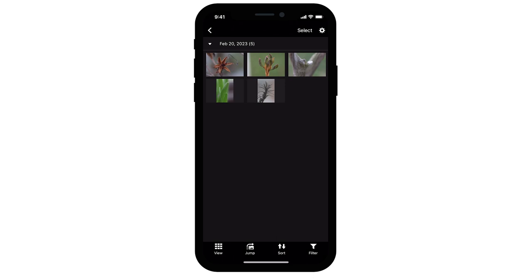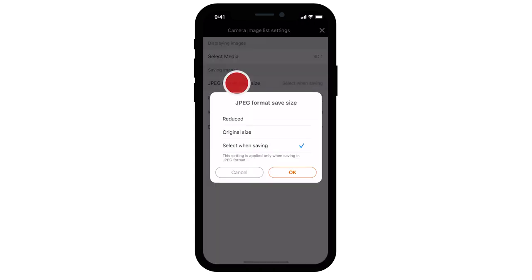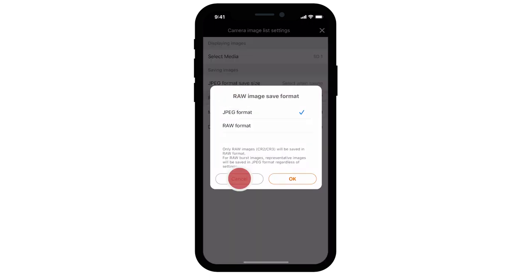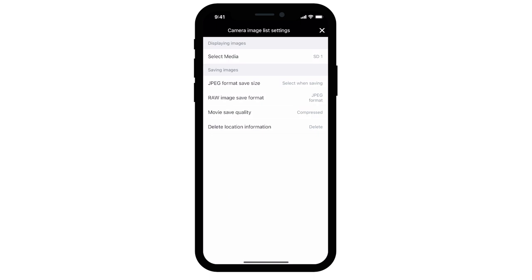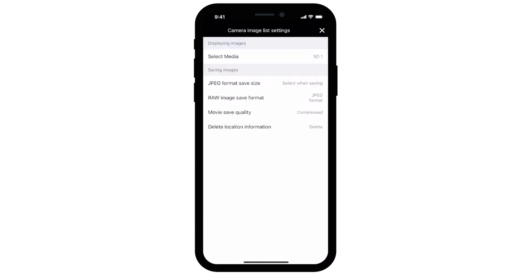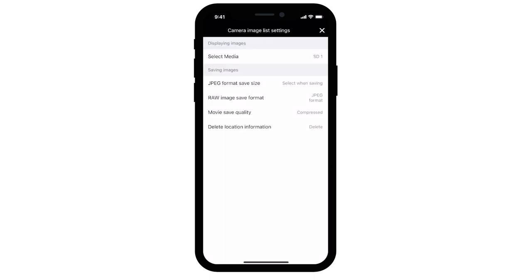Select the gear on the upper right to access the camera image list settings. In Select Media, you can choose which memory card to select images or videos from for transfer. You can change the JPEG format save size, Raw image save format, Movie save quality, and delete location information. When you're done making your selections, select the X icon in the upper right.